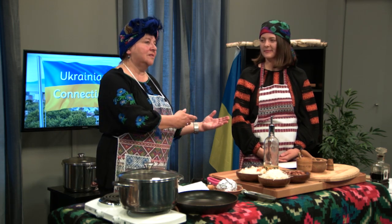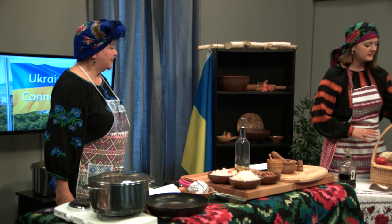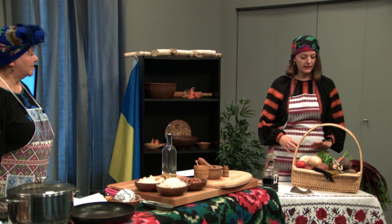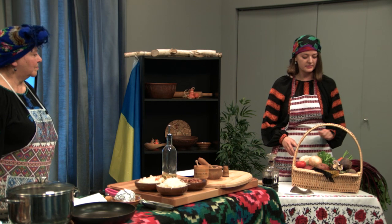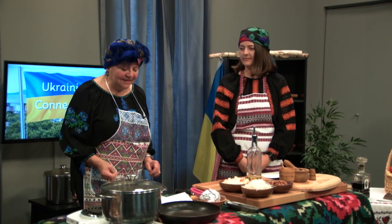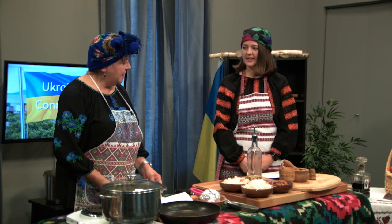Today Oksana's making the borscht and asking me to assist her. We have some ingredients — she'll explain what goes into the borscht. We have beets, potato, onion, cabbage, celery, carrots, tomato, some spices, herbs, and I brought mushrooms. I don't use mushrooms today, but you can also make borscht with mushrooms. There are a few other ingredients we'll be adding that don't quite fit in the basket, so if you are taking notes, it'll be a continuous process during today's show.